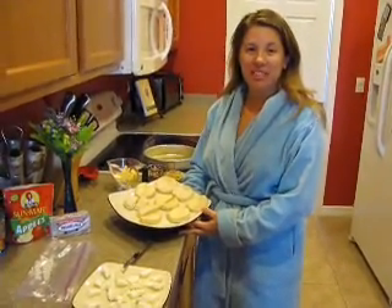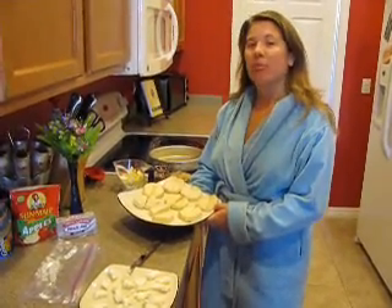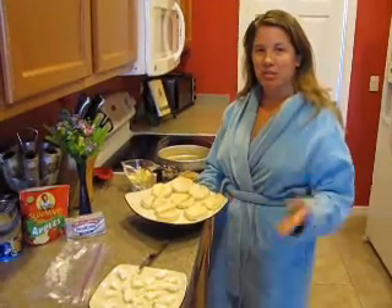Good morning. My name is Nicole Angeline, and I'm here in Sarasota, Florida on Sunday morning. I'm making breakfast for myself and my husband. Sunday is usually the day we have off together, so we always try to eat a big breakfast together in the morning.